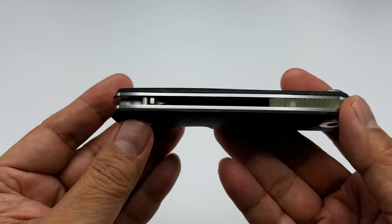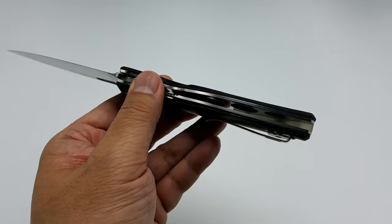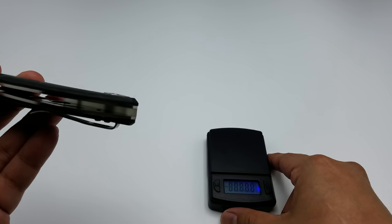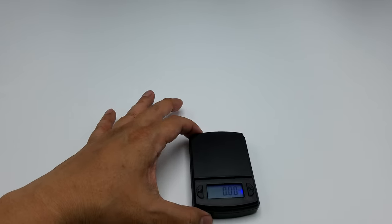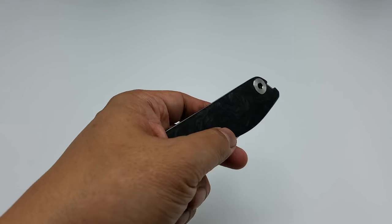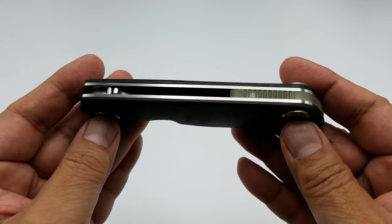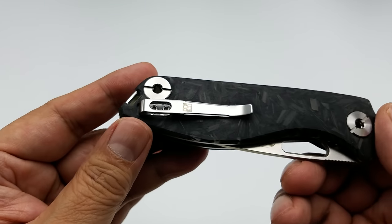This is a steel liner lock, but they lightened it up nicely as you can see. It is steel, not titanium, but it still comes in pretty light — weighing at 3.76 ounces. It also has a glow-in-the-dark polymer backspacer.